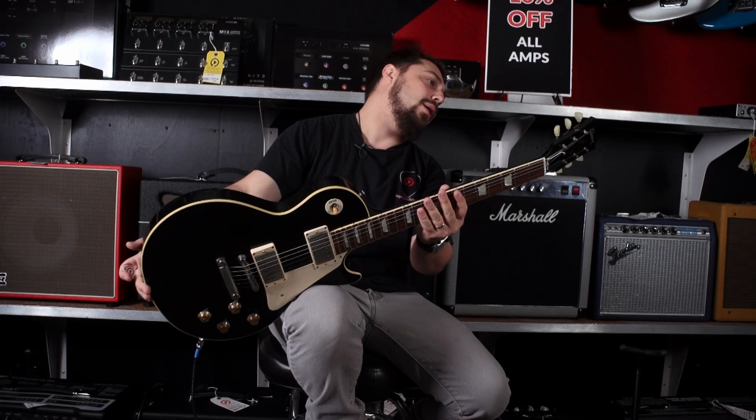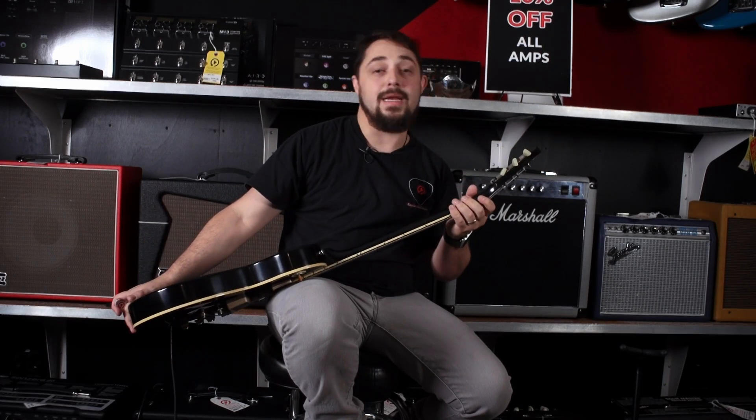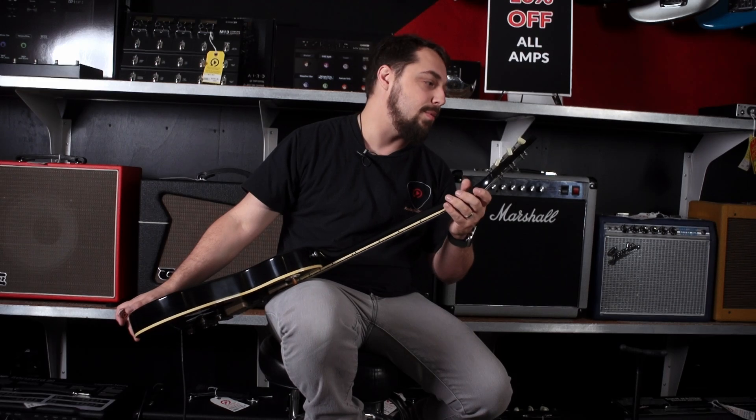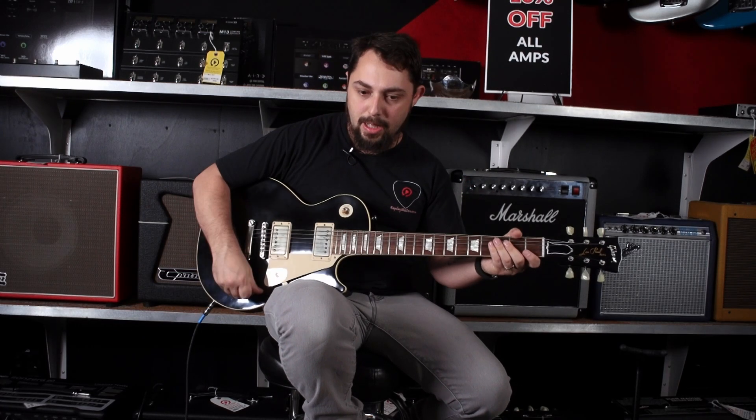It's got a rosewood fingerboard with the inlays. Everything should be right on here. R8 — R8 means that it is a 1958 reissue; that's what the R stands for. Serial number 60591. Yeah, I like this guitar a lot.